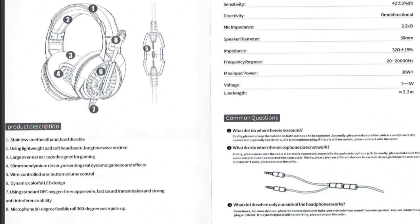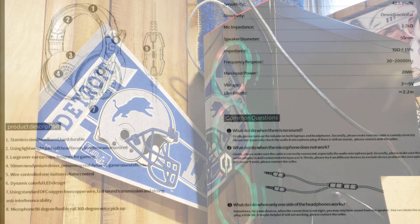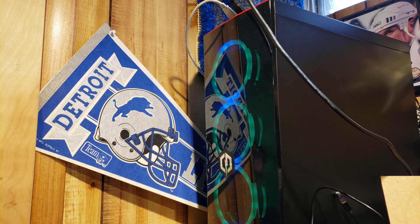Lastly in the manual they've got common questions — what to do if there's no sound — and it also shows you how to plug in the system when using it with a PC. That's enough for me friends, let's plug it in and see what we get. We've got the CyberPower powered up.